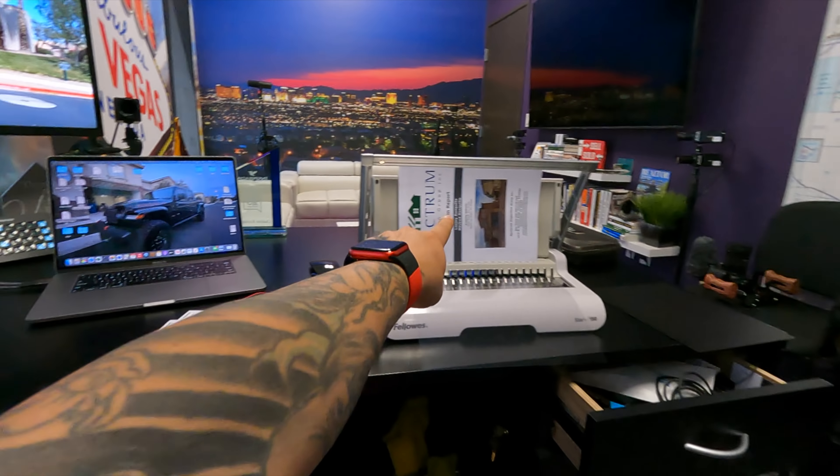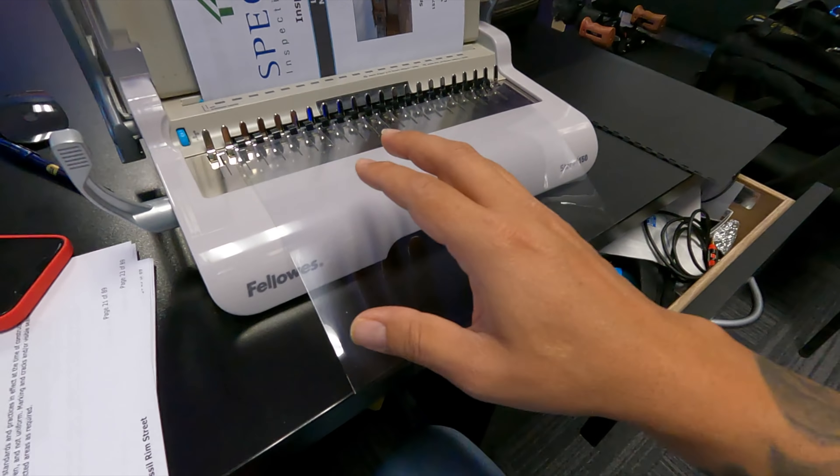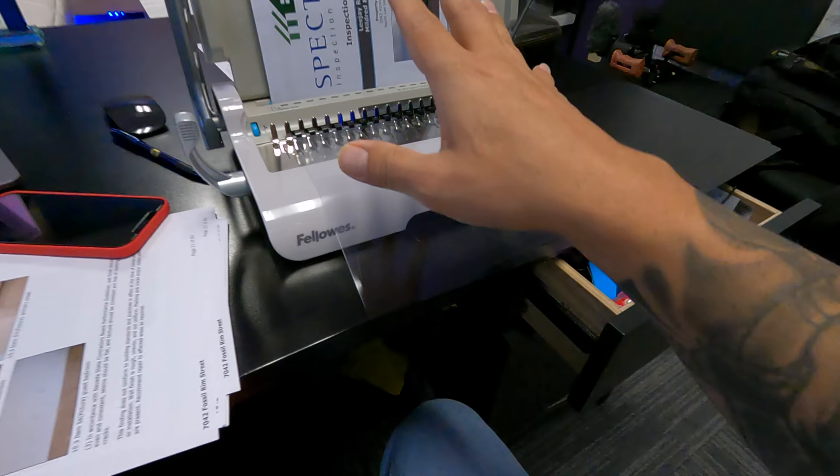Good morning everybody. Today I had to rush over to the office because we have a 10 o'clock pre-walk with a client — a home orientation on a home we just completed. What I like to do is get the home inspection report, print it out, then put a binder together.